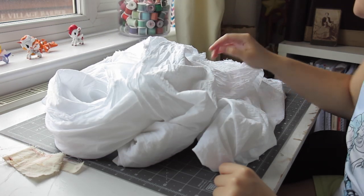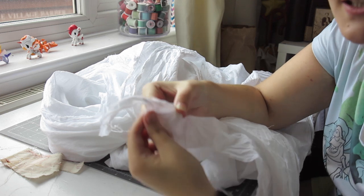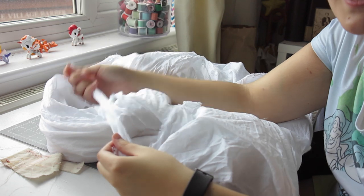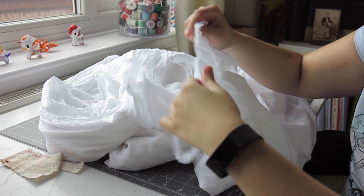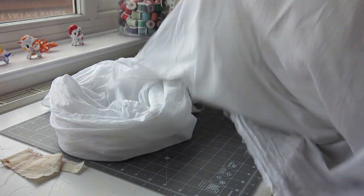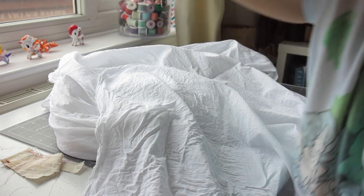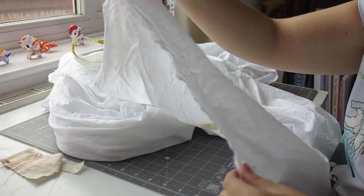These are just rectangles, and cotton rips on the grain. So I made a little cut and then ripped it just to see if it would work - and yes, it will. All I'm going to do is measure it on the selvedge edge for how much I need, because it will just be the length from my shoulder down to just beneath the knees.